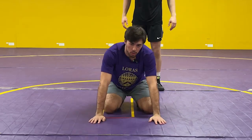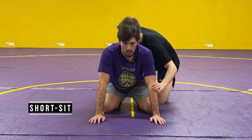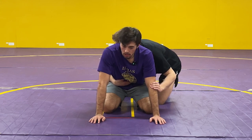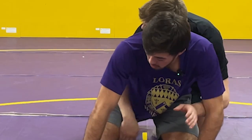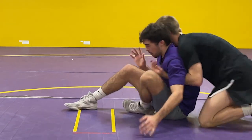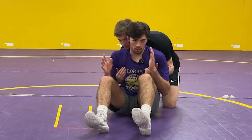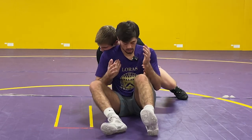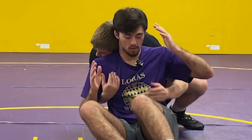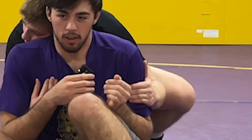Next thing I'm going to show is called a short sit. Chase is on top. This usually happens if he spirals or chops and he's trying to break me down. It's like a dog peeing on a fire hydrant — I'm going to lift up my leg here and then push back, ending up sitting on my butt. What I want to start doing is getting his hands outside of my arms, since you can see Chase's hands are on the inside right now. So I'm going to push his hands out, blocking with my elbow — push the hand out, swim my elbow in, and now his hands are outside of my arms.